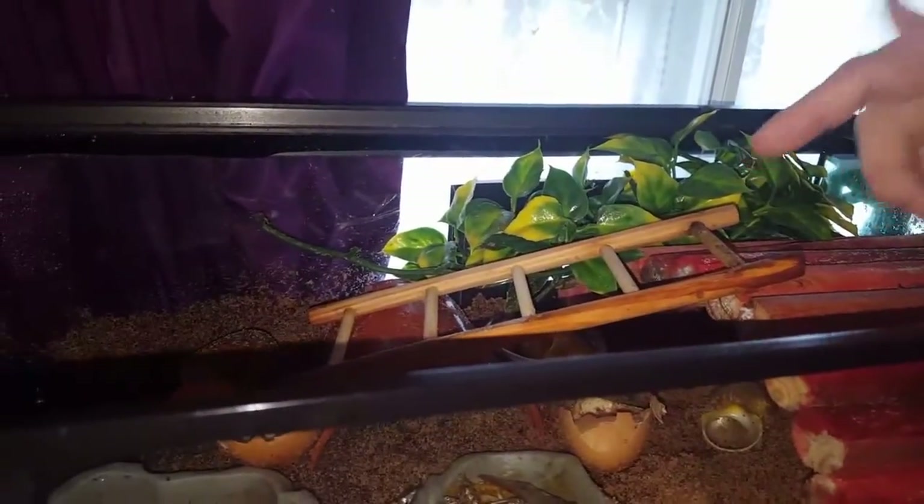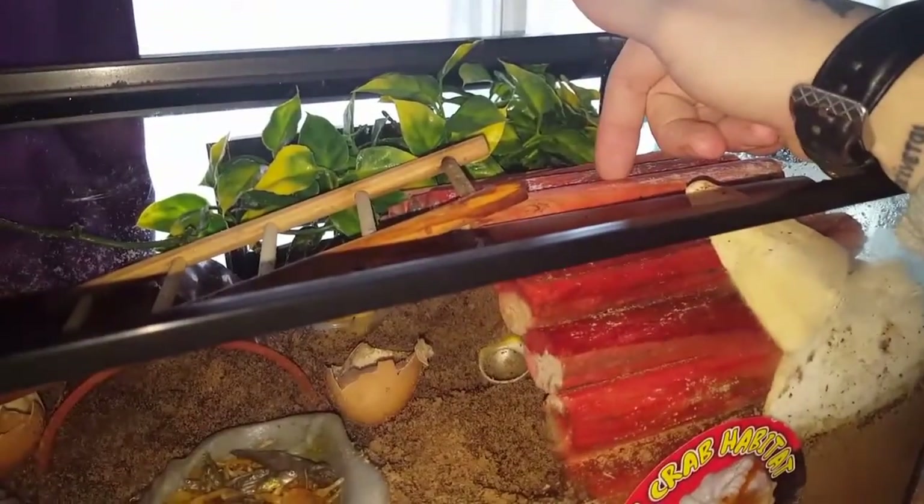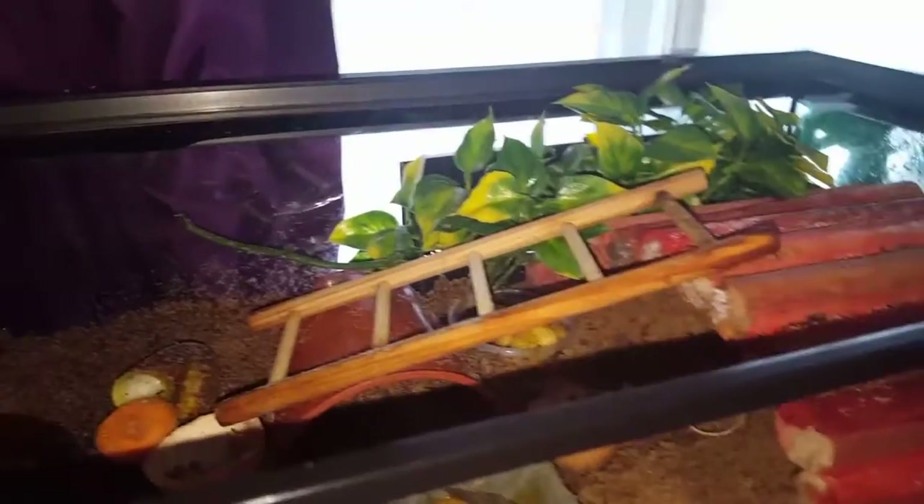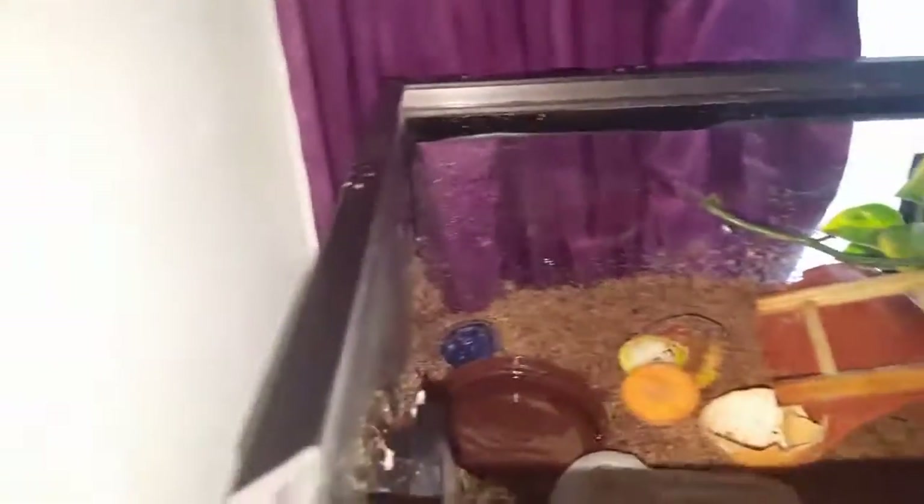You're going to need somewhere for them to climb. As you can see, they've got a ladder where they can get on top, and fake plants are also good for climbing.